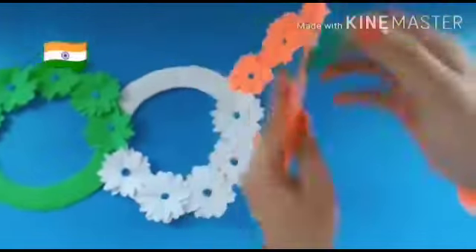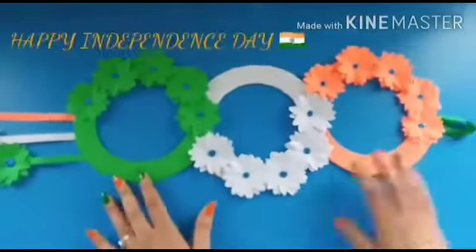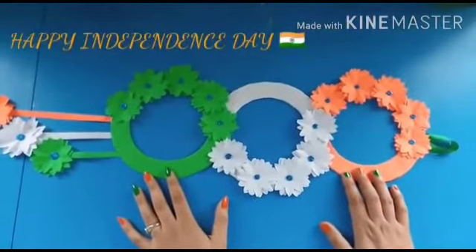And look at this — you have to put a loop on the top. Wall hanging is ready! Bye-bye, take care.